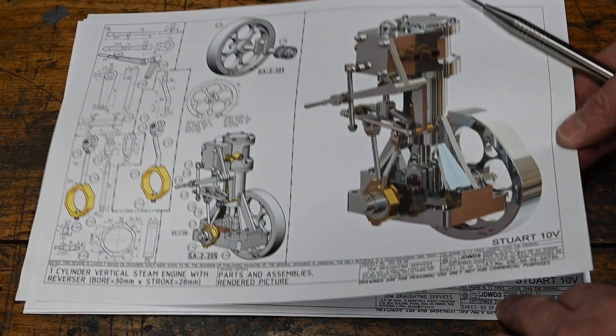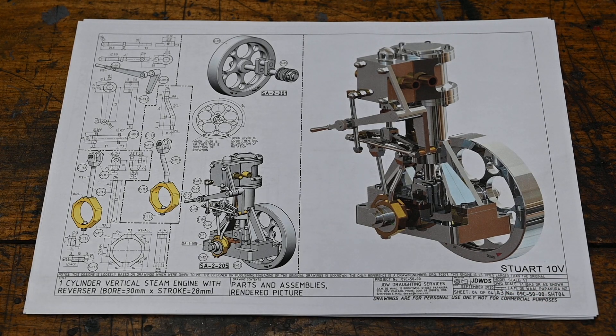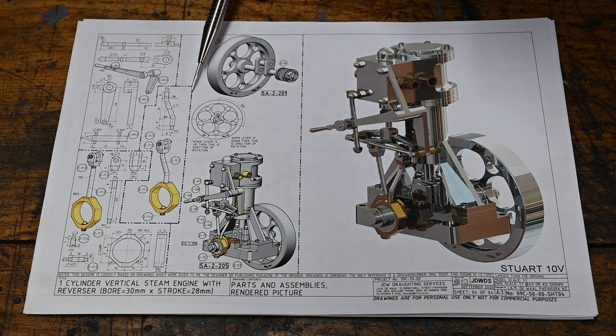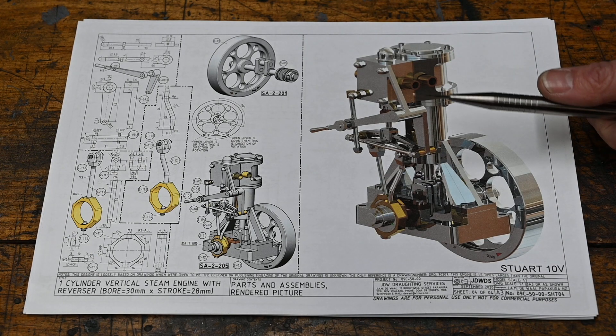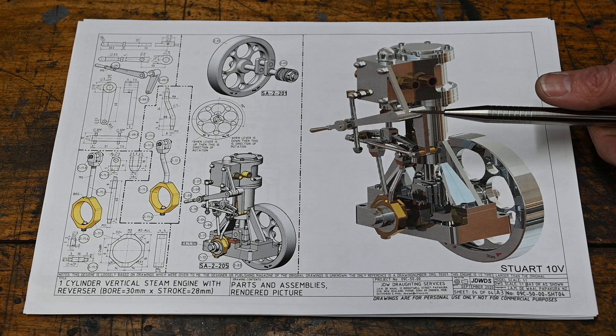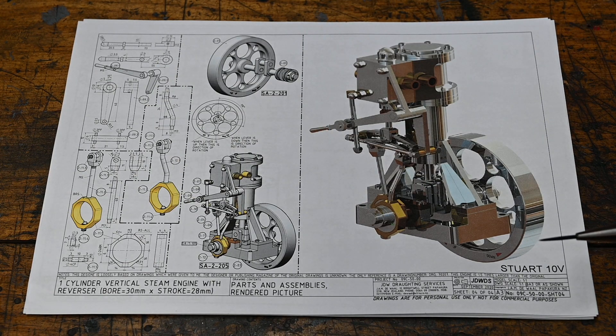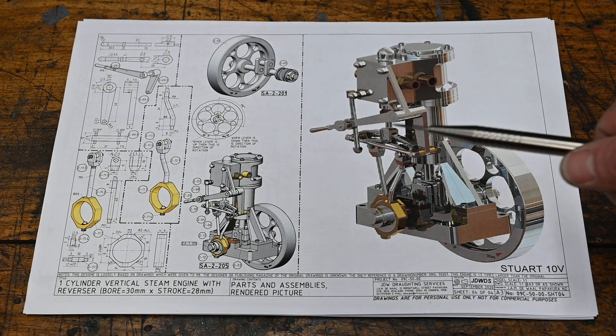For me the most important thing is that everything is in metric. To be honest, the last model I made was just an absolute struggle converting everything from fractions to inches and back to millimeters — I made so many mistakes during the conversions. This will just make this model so much nicer for me to build. The only drawback is...